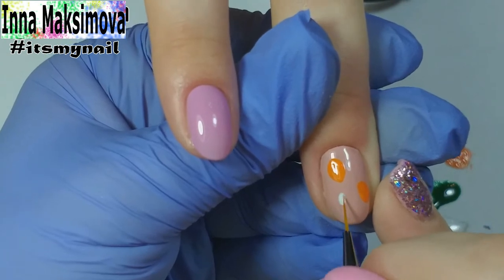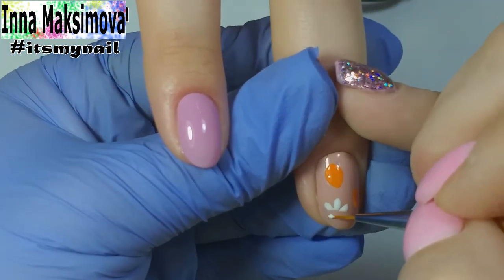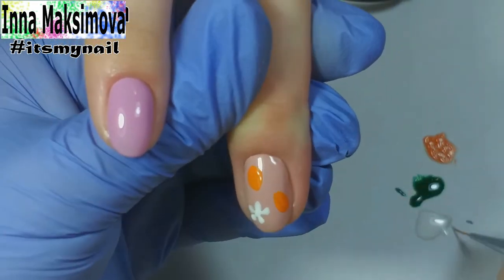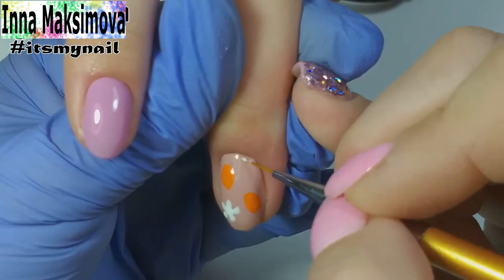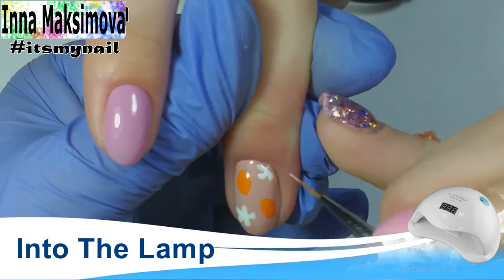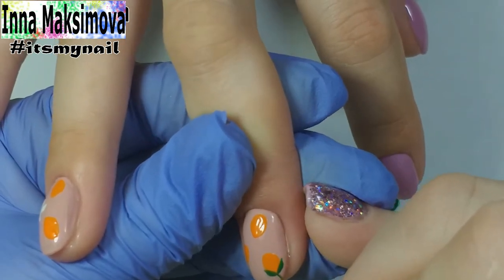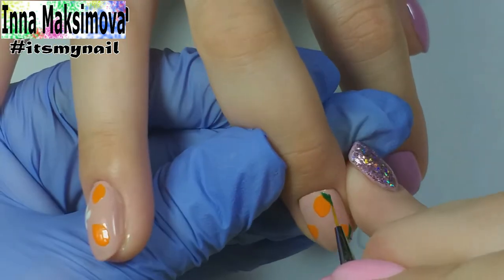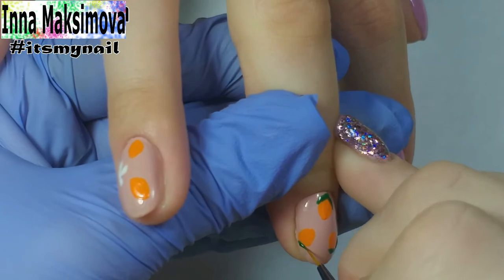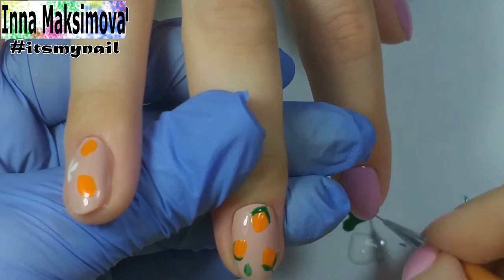I draw flowers with white gel polish, then I draw stems and leaves with green gel polish.